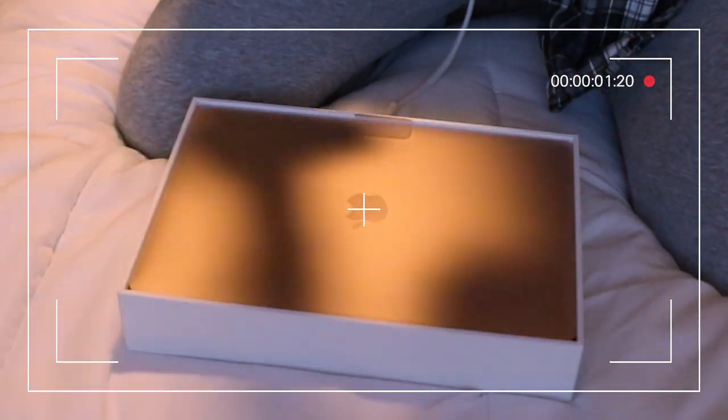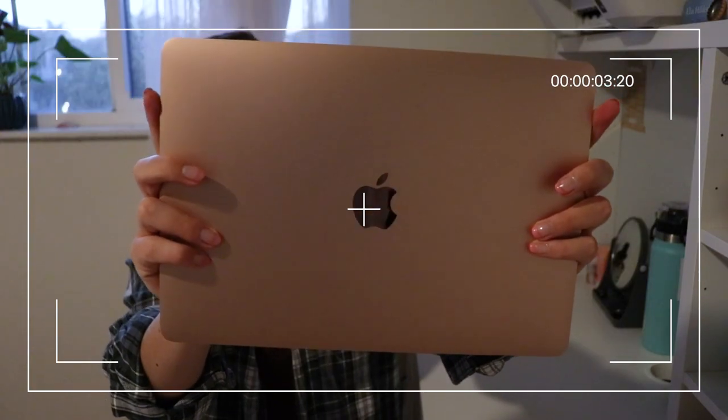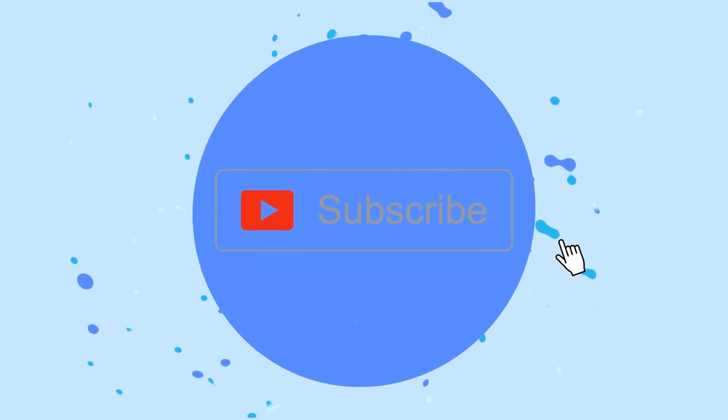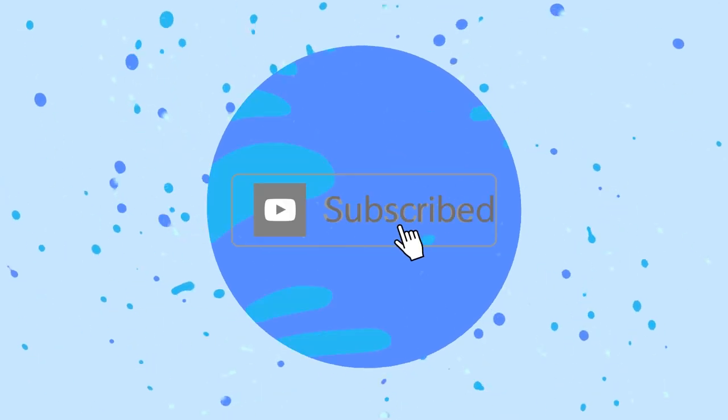Hey guys, welcome back to my channel. As you can tell by the title of this video, I am doing an unboxing today of my new MacBook Air. So here it is.